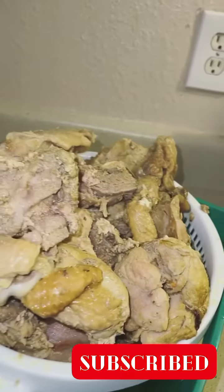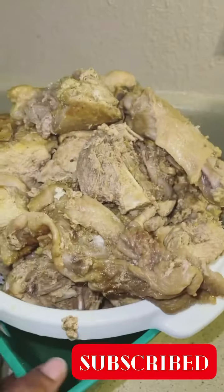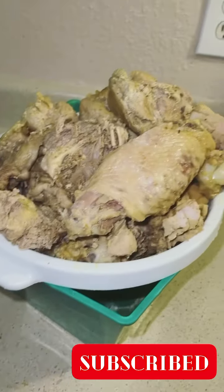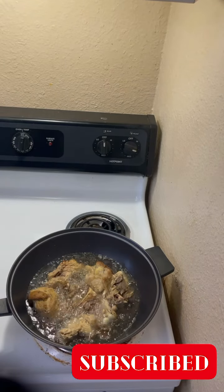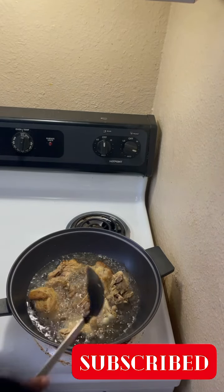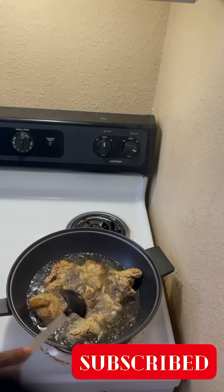Now I have put everything in the sieve so that I can drain out some water before I can fry it. After draining, I went ahead to fry it.